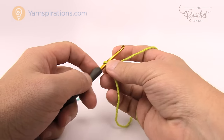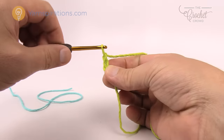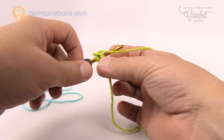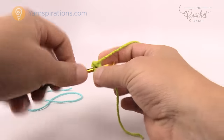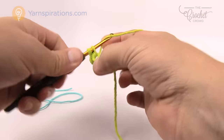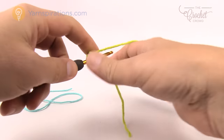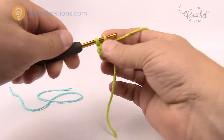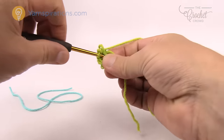Let's begin. We got the slip knot on. We're going to chain two — so 1 and 2 — and coming into the first stitch you want to put in six single crochets. So just 1, 2, 3, 4, 5, and 6.